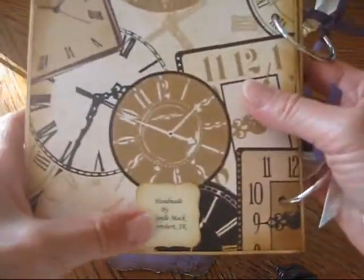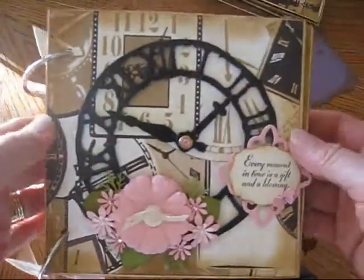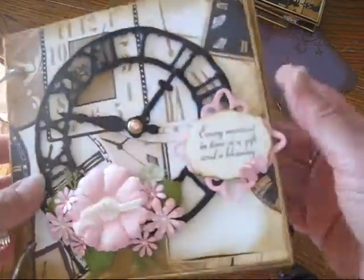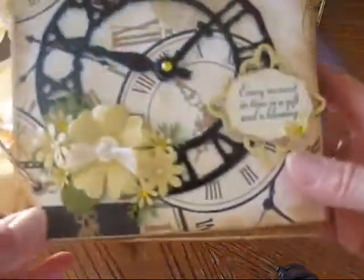On the back, I just have my name, and that is the album. So I'll just briefly show you the different colors. This is a pink one, and the paper I've used is from Stampin' Up for the different colors. This is Pretty in Pink, and the purple one was Perfect Plum. This one is Taken with Teal color. And the last one is So Saffron.